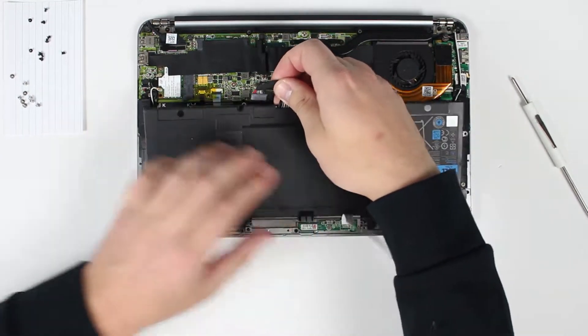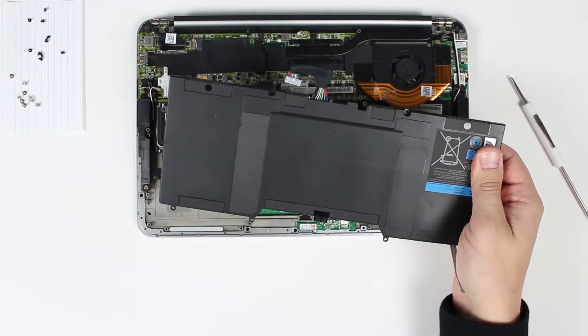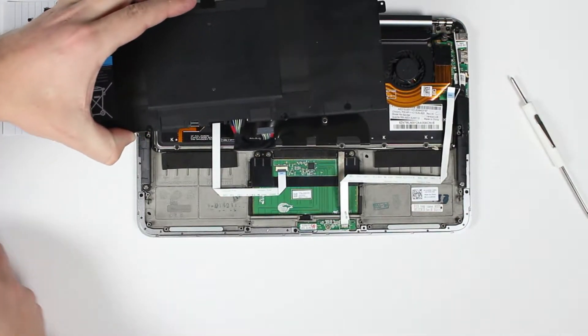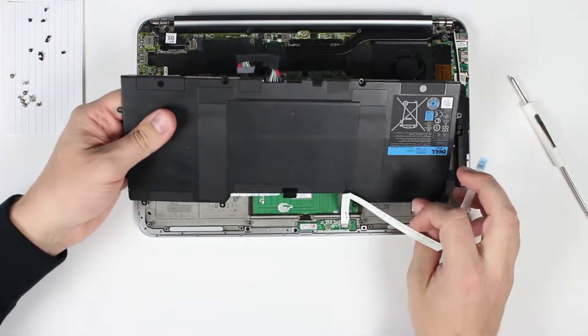And now you can remove the battery. Put your replacement battery in place.